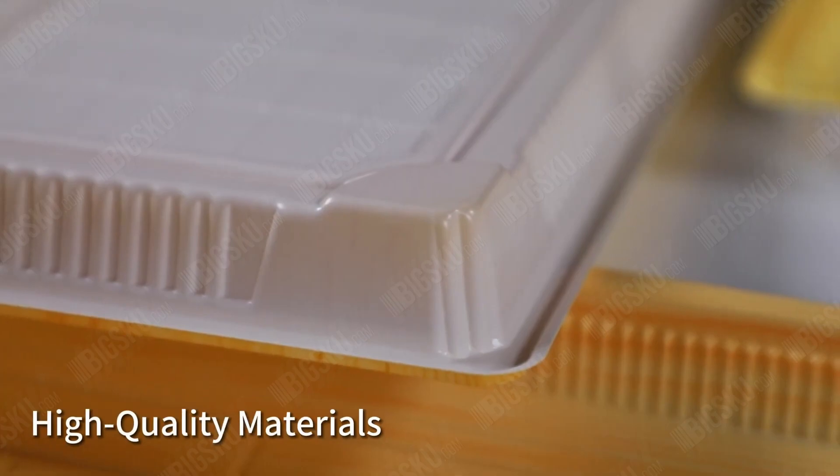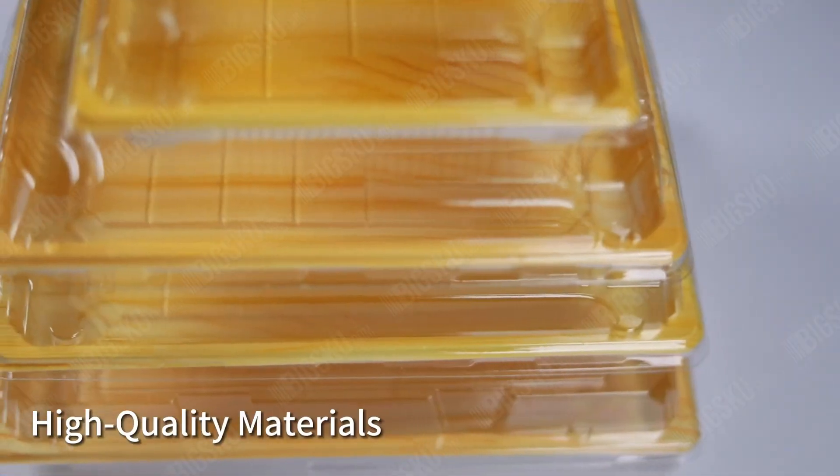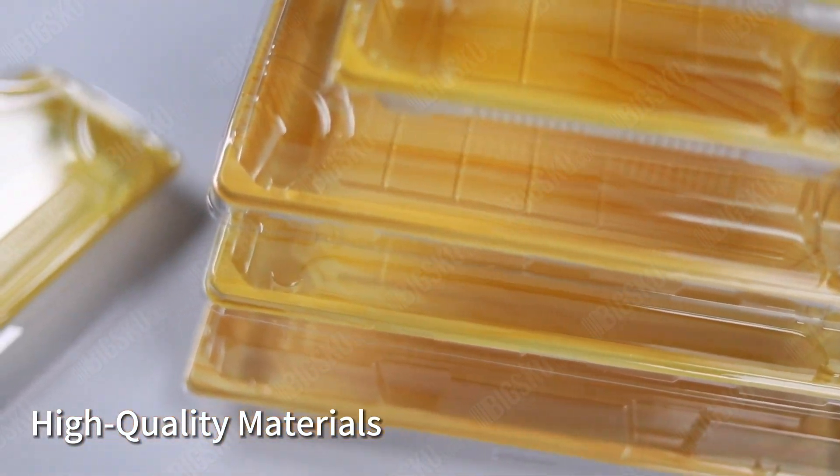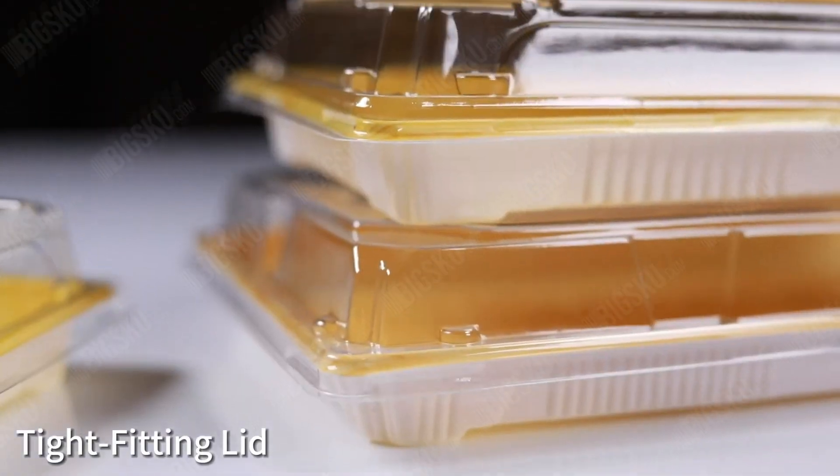Made with high quality materials, this sushi tray is durable and ideal for takeout, delivery, or catering events. The tight fitting lid prevents spills and keeps your sushi secure during transport or storage.